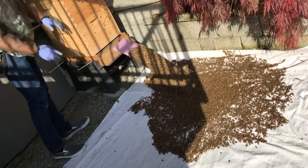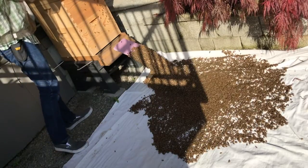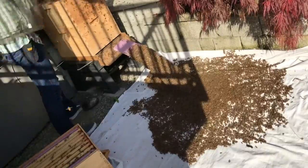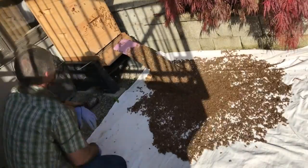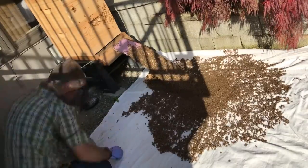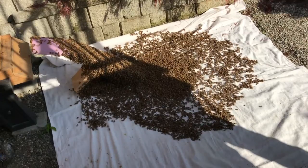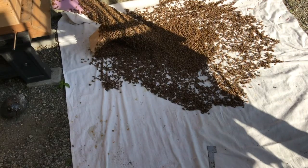The entrance to the hive used to be right here on the front, and I messed up and put it on the back — I've got to fix that. So they're forming up a swarm there, and what I've got to do is get that hive up there ready for them.